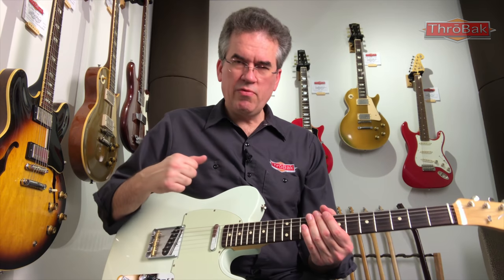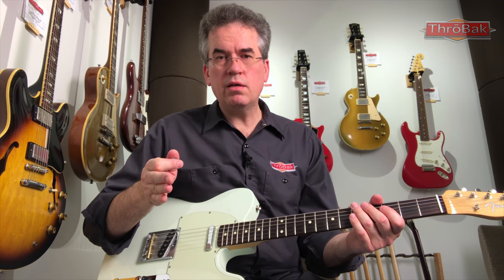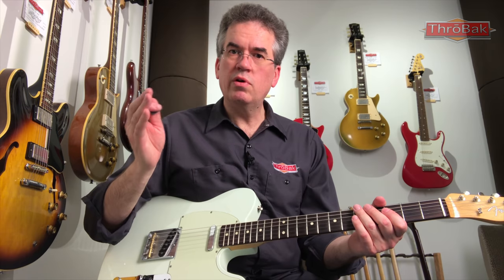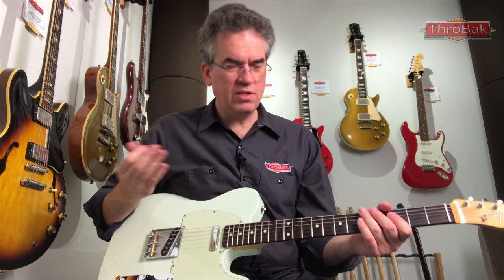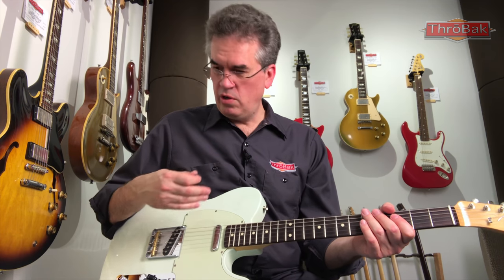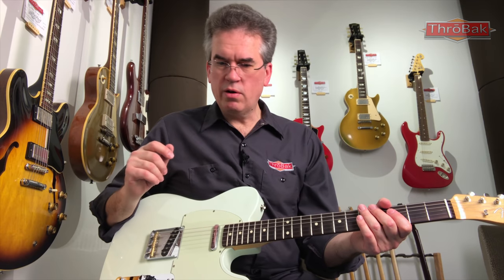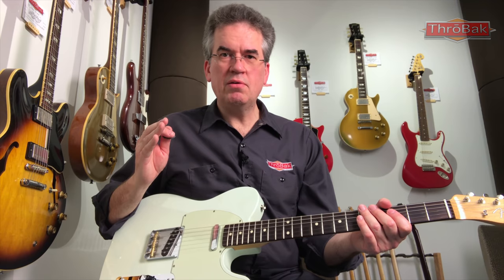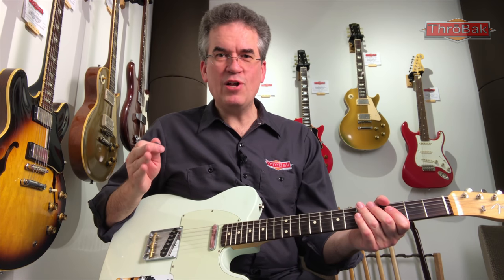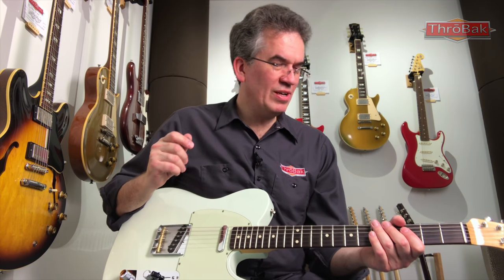Play up and down the fretboard, play some lines. Make sure you have the amp set at the tone you like — whether you're a cleaner player or a heavier gain player, listen to the guitar. This is where you want to decide: does this guitar have the tone I want? Is it going to require changing pickups or hardware to get it where you want? Play it and decide if you want to move on to the further steps, which include pricing.